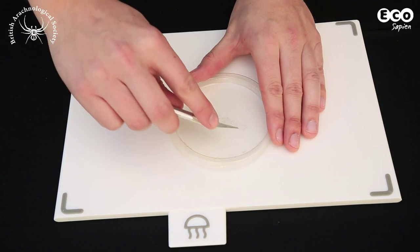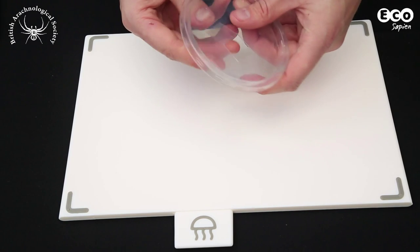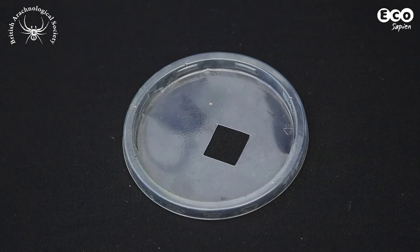First, with your craft knife, make a 1.5cm square hole in your plastic lid. This is where you'll deliver your food and water into the enclosure for the spider.